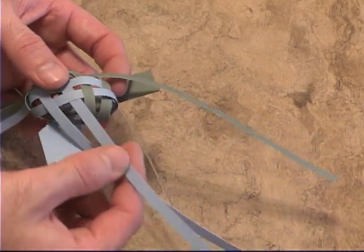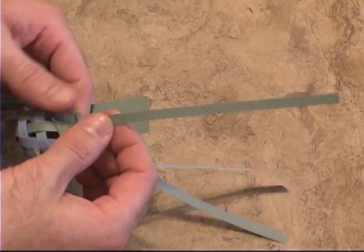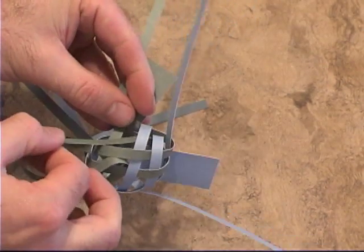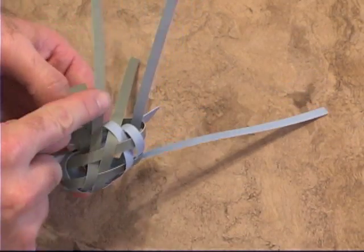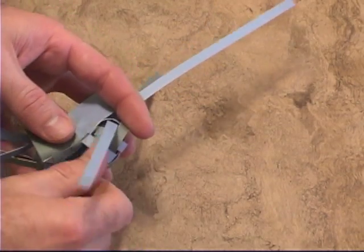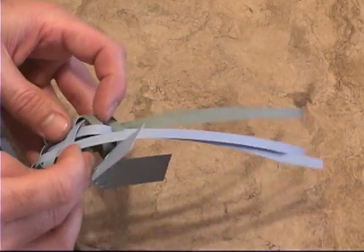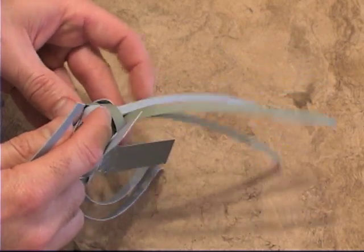This strip went under that, so it goes over then under. Then this strip goes over this strip, so it's going to go under then over. You're weaving this through just like you did the head. Then this one, since it goes under, will go over, then under. And following up — since the strip goes over this one, it's now going to go under and over, under the green ribs.